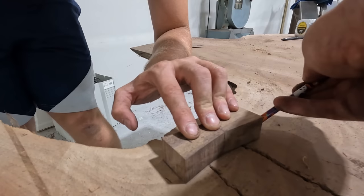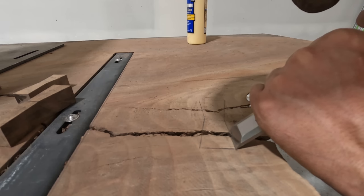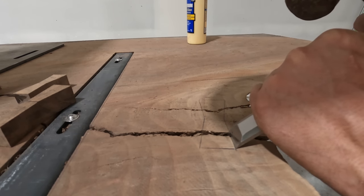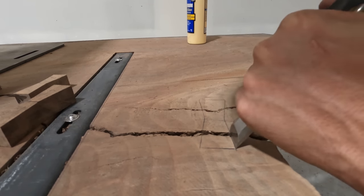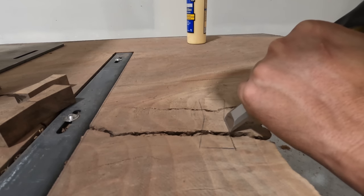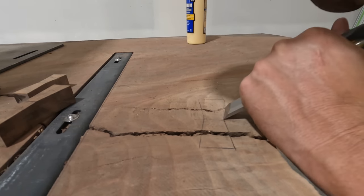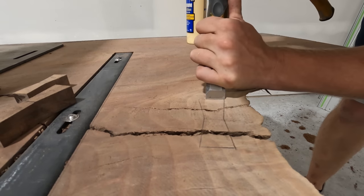If you spend enough time on YouTube, you'll see that other builders will fill these cracks with epoxy. That was an option, but the customer actually liked the natural look on this slab, so we left all the chainsaw marks and all the cracks on this table. This end of the table was over 6 feet wide, so we weren't worried about anybody sitting down and having an issue trying to write on the table.